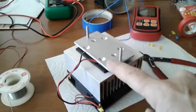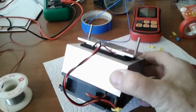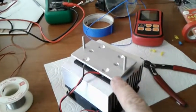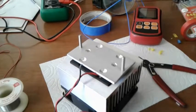Here you can see the plate mounted on the cold plate of the TEC unit, and this will then mount where I showed you earlier on the back of the ASI120MC.